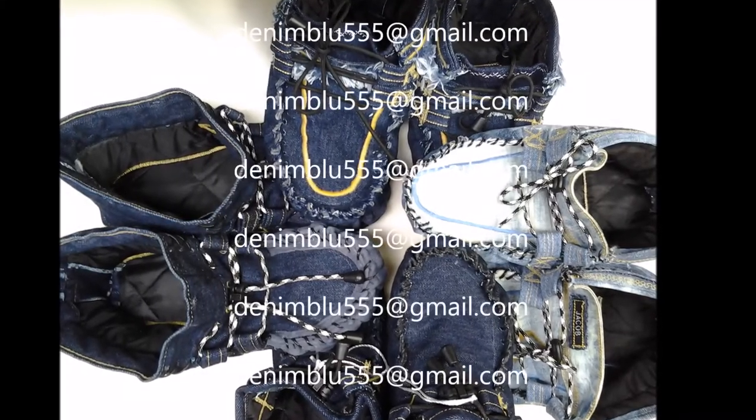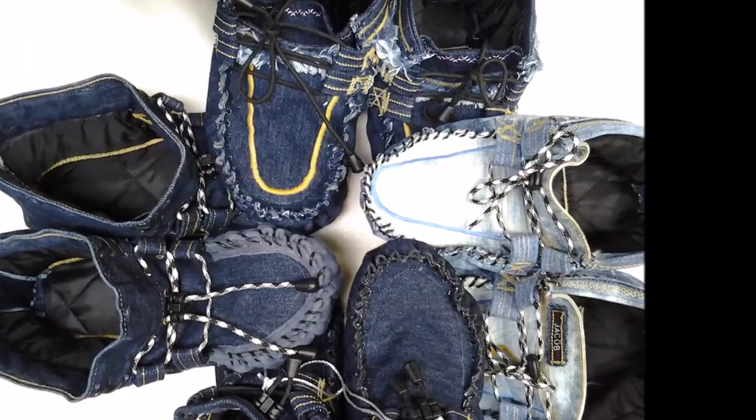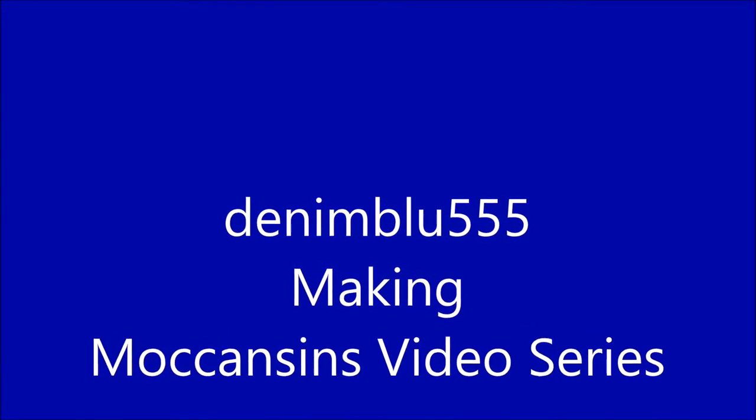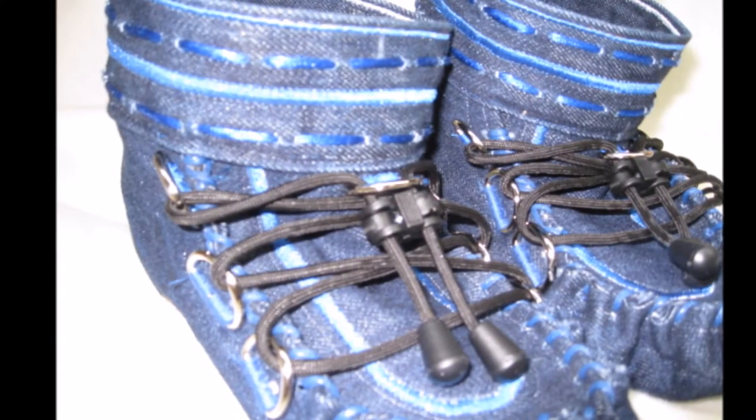Hi there. Welcome to my Making Moccasins video series. Have you ever looked for something and never been able to find it? Well, I'm sure from time to time we all have had that experience.